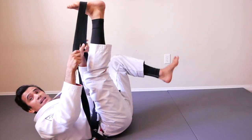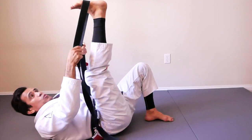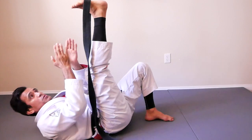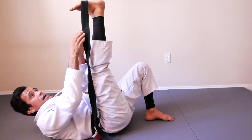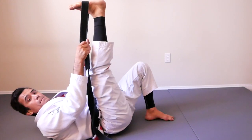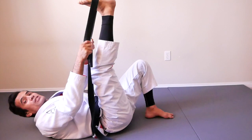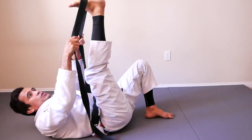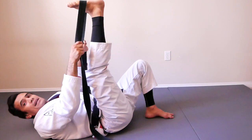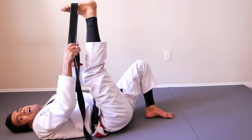Right leg up, left leg keep bent. Bring your big toe towards you — relax your foot and pull the belt. Don't pass your limit. Make sure that you don't get hurt. I'm going to hold it for 20 seconds. Get set. Are you ready? Action!